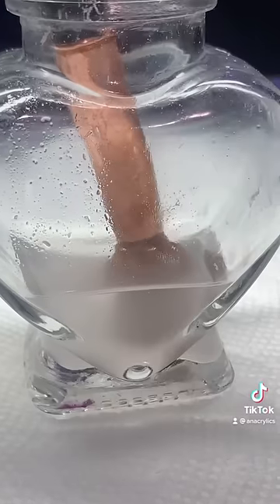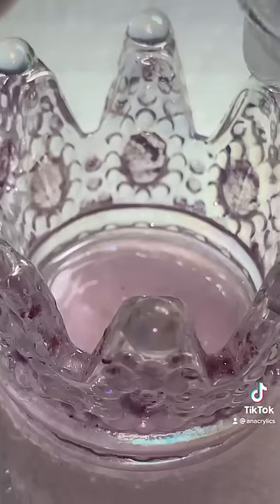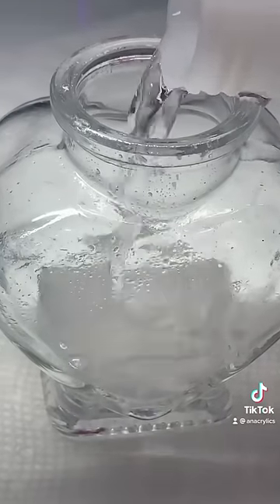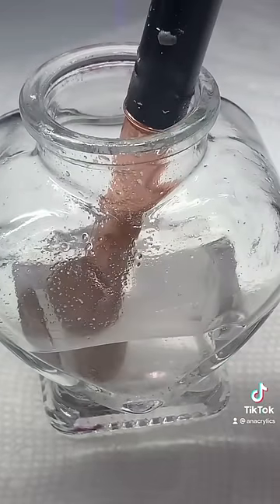After a while you're gonna see it's gonna start getting foggy, so you're gonna want to pour that out and pour fresh acetone in there, then dip your brush back in.